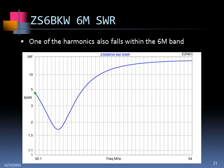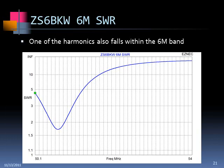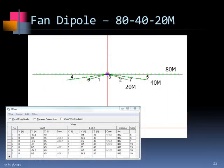The ZS6BKW is probably a very good alternative to the G5RV. And if you already had a G5RV, you could convert it to the ZS by getting 450-ohm ladder line and shortening the antenna a little bit.